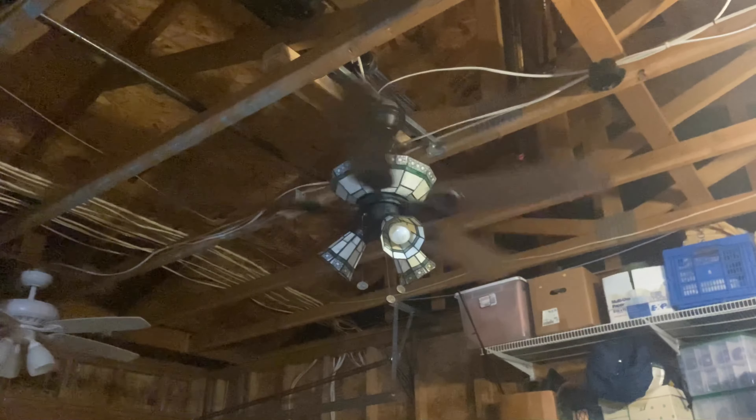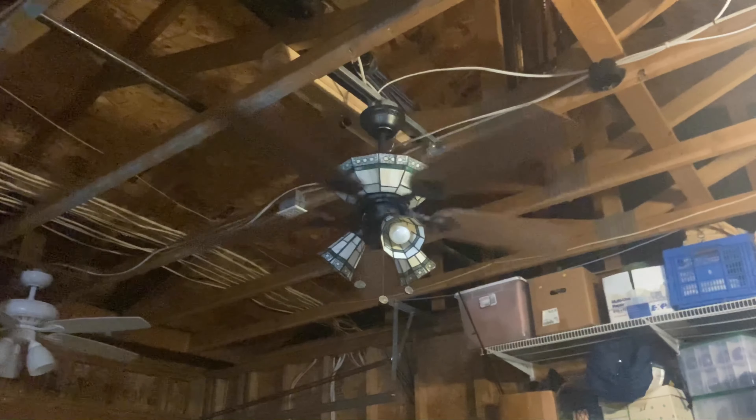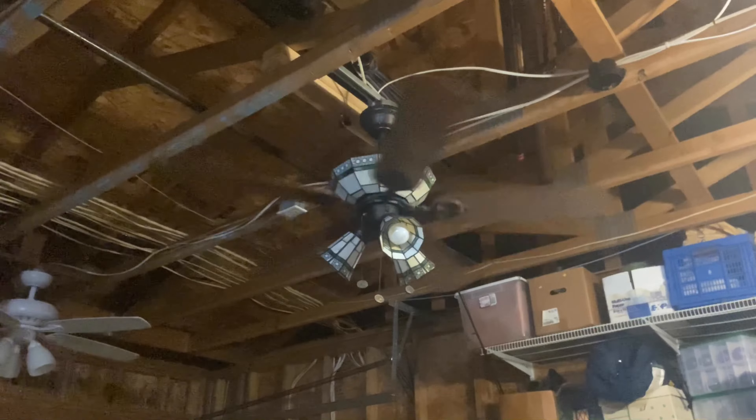And there you have it, that is my Hampton Bay Tiffany Sonoma, and I hope you enjoyed this video. Peace.